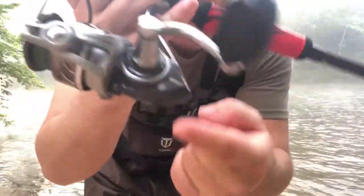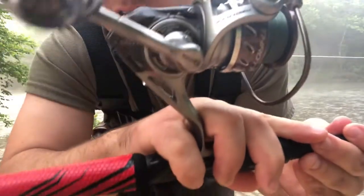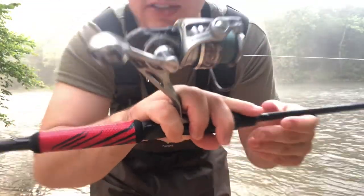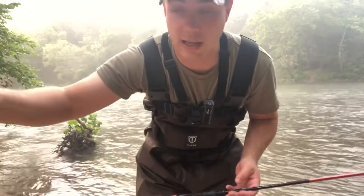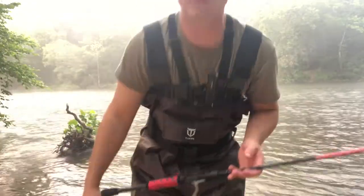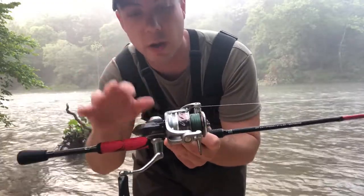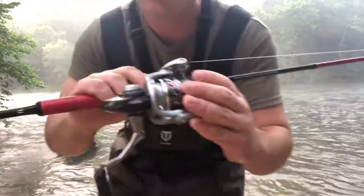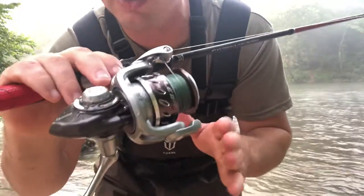Talking about bearings — this thing has 11 bearings. You don't find 11 bearings on anything else. My Abu Garcia Revo X only has seven or eight bearings. So you're getting a really good quality reel here. The smoothness of this reel is unmatched by anything else I own.